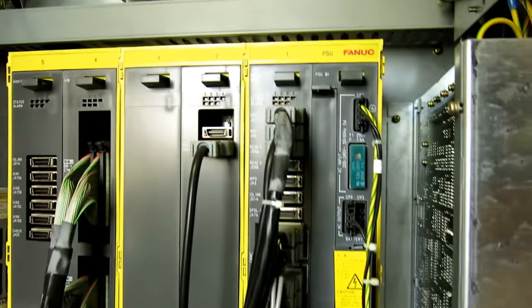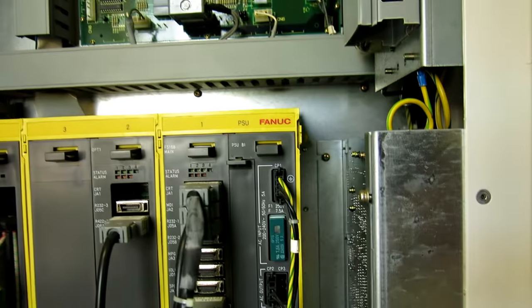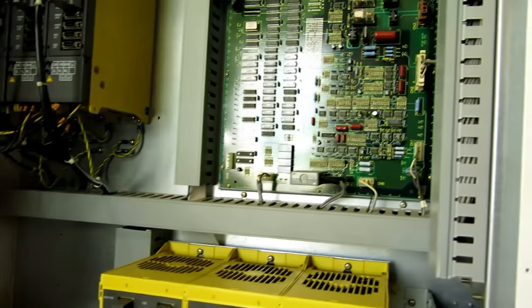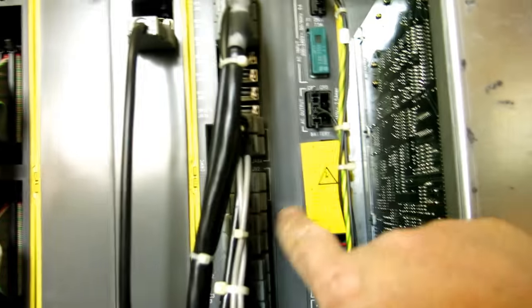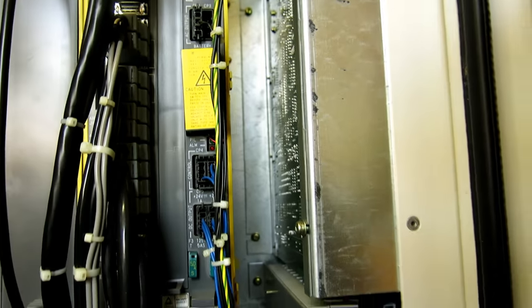I had the thought that I didn't want the parameters to die on this machine while it was sitting. So I put a new memory battery in it when I came to look at the machine — I just happened to have one. The machine had been sitting for a while. I swapped the battery just in case the deal went through. It's a 16W control and I think the machine is 1995 vintage.